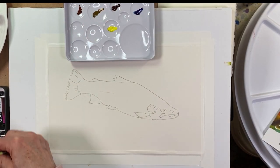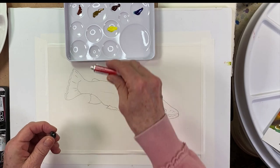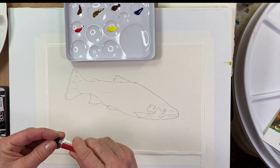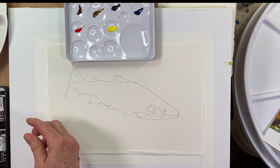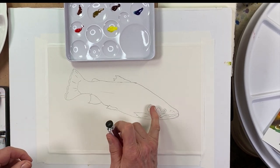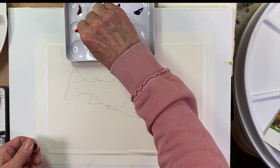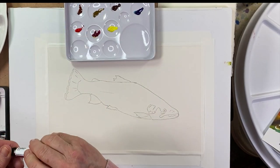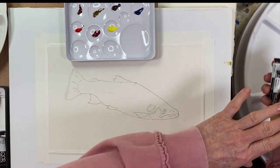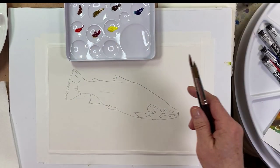I've also got phthalo red light and quinacridone magenta — I want a nice bright stripe on this little fishy. Reds are really strong so I'm not going to use very much of that. I'll put the unused colors aside and just get started.